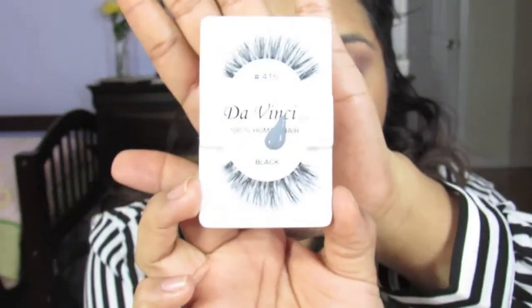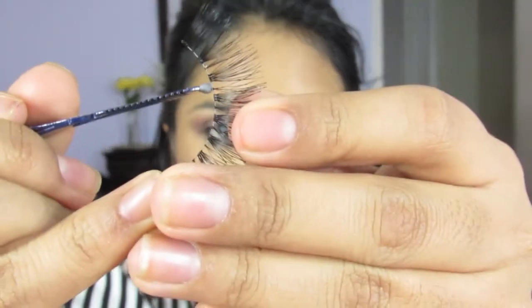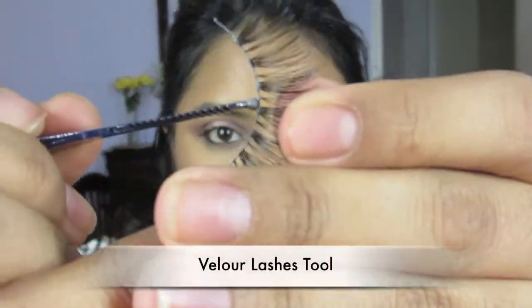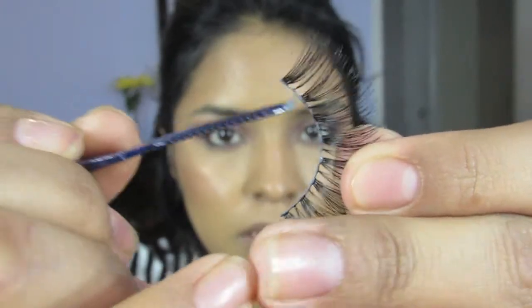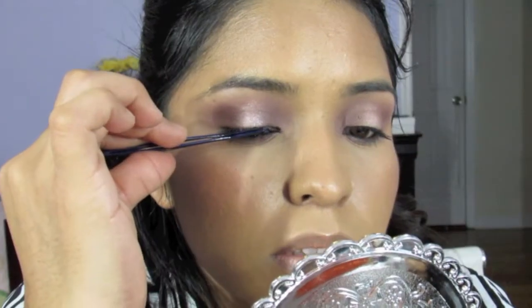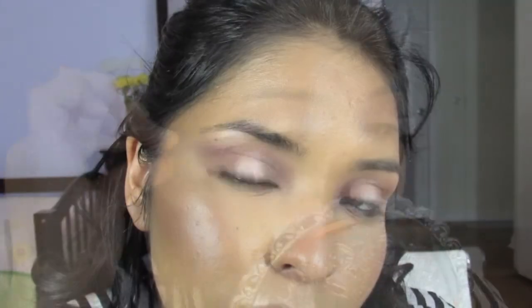The lashes I'm going to be using are the Vinci 100 Human Hair Lashes in number 415 Blue. I'm going to apply glue directly onto the lash band. This little tool I'm using is the Velour Lashes tool — it looks like this, so you can hold and just place it on your eyes. It just makes it look so seductive.